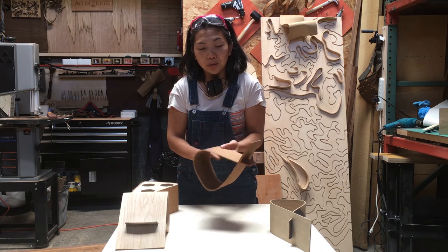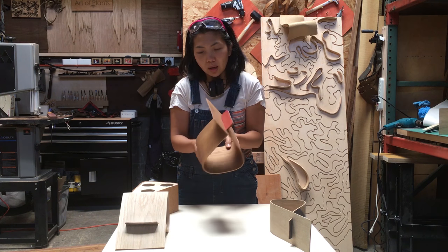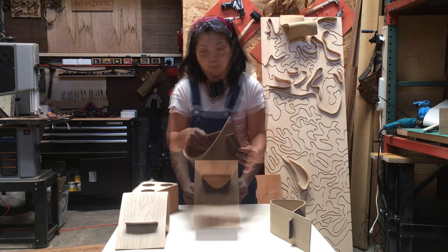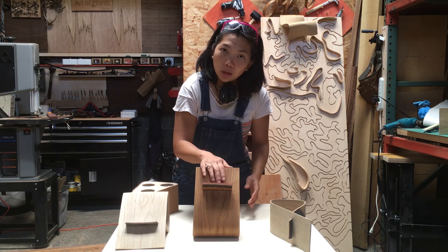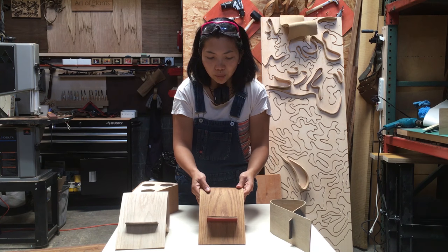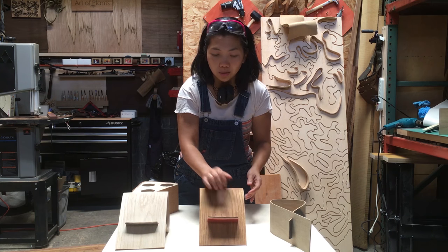Just to tell you a little bit about the final product — this is just a piece of white oak held together by a mortise and tenon joint. It sits this way and your iPad can go here, or you can turn it around. This sits in two positions. You can have it at a lower recline right here, and it can sit snugly this way.